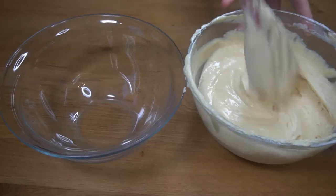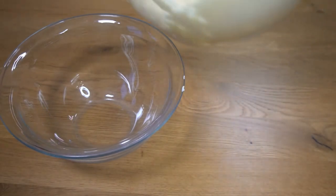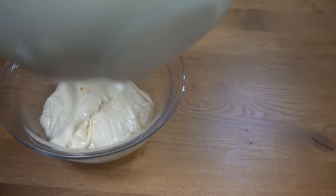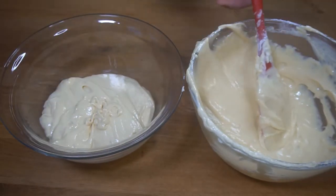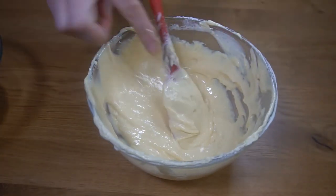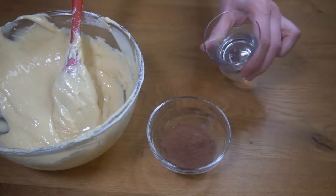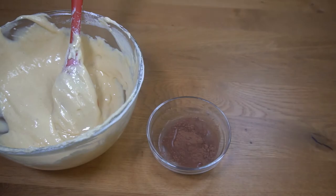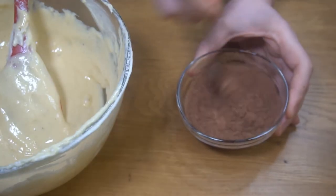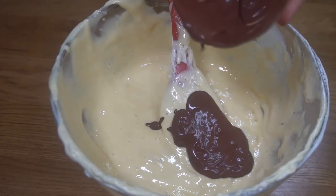Now from the batter we made, we're going to pour half into one bowl and the other half we're going to mix with the cocoa powder. We're going to add some water to the cocoa powder and put the cocoa cream inside.